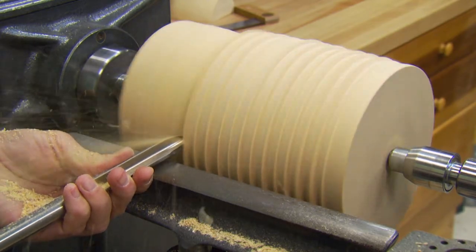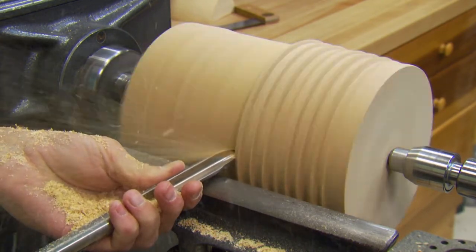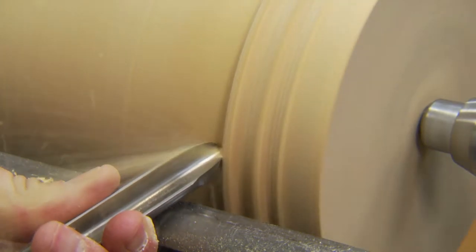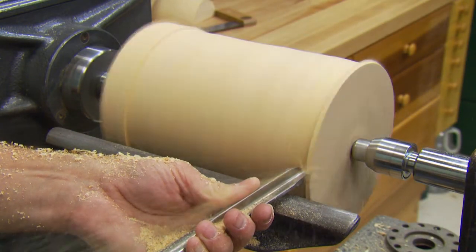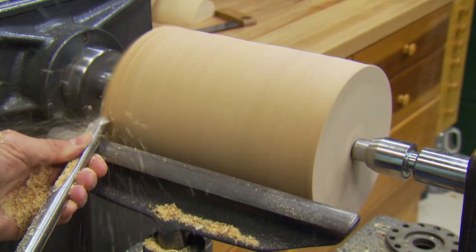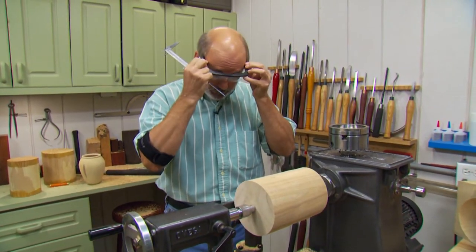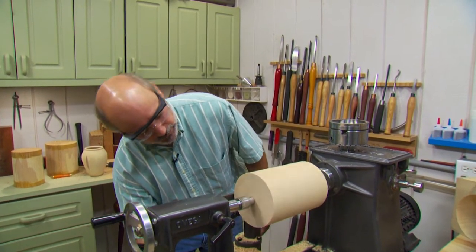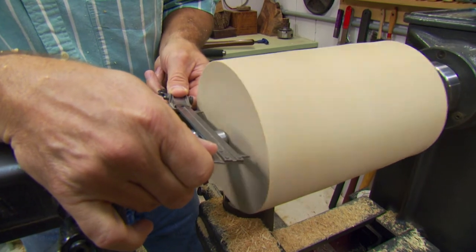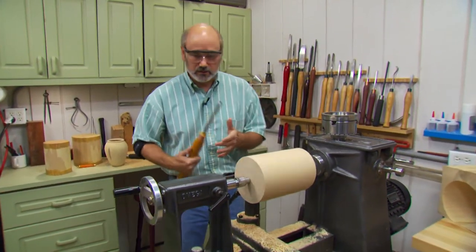Just making a smoothing pass now. I'm getting the width of my dovetail jaws — I'm going to mount this in a chuck and I need a tenon. I'll bring the lathe to low speed, put the calipers on to mark my depth, then use a square-nose carbide tip scraper. Carbide tip scrapers have been around for a while and are really catching on again in woodturning — you just push it in straight, nothing fancy.